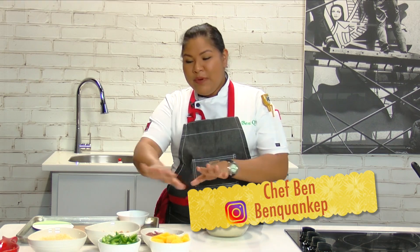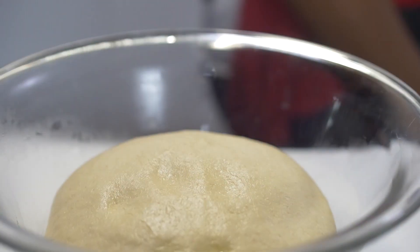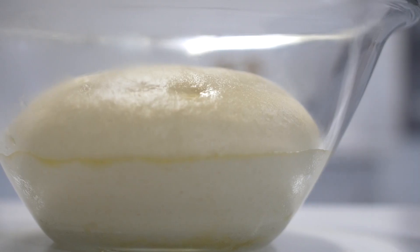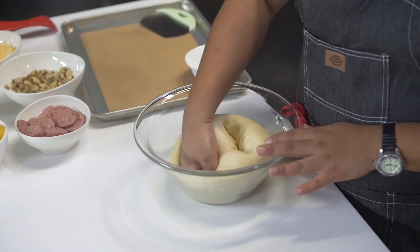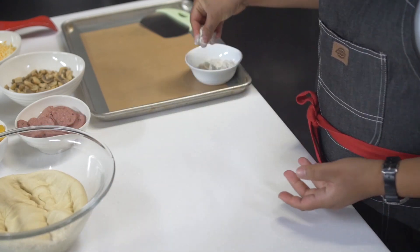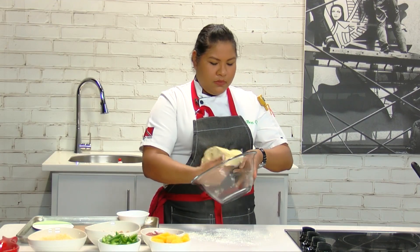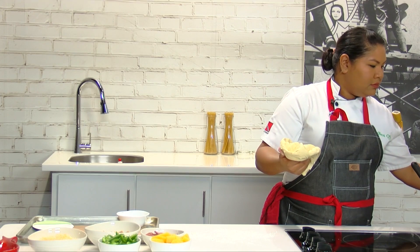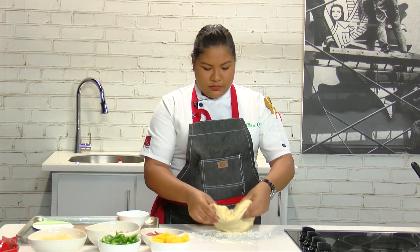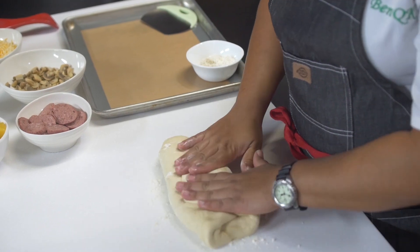Okay kids, so while we were preparing our ingredients, we just let our dough rise just a little bit — it doesn't need to go very long. I'm gonna just punch it down like so. Sprinkle a little flour. So what you want to do is fold your dough over onto itself.